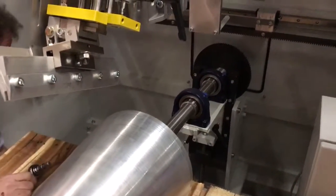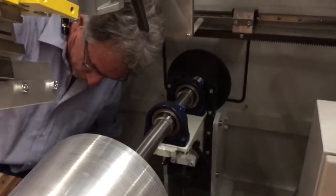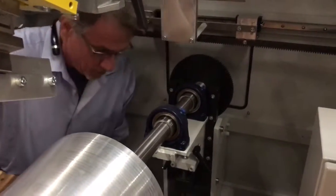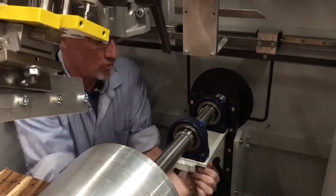Don't worry, I can post it on YouTube. So what I want — someone just put their hand on that so it doesn't roll towards me.